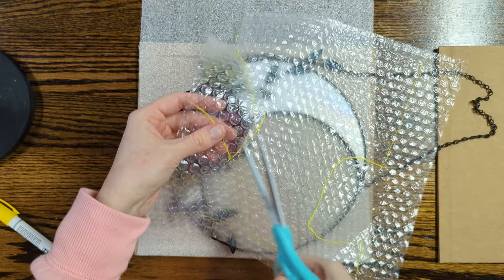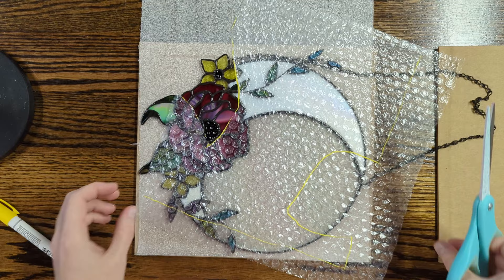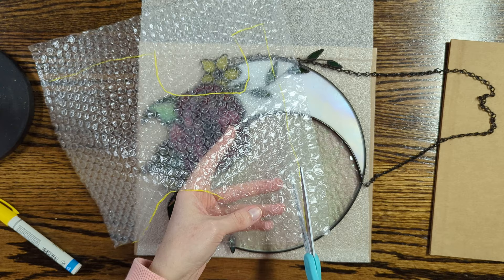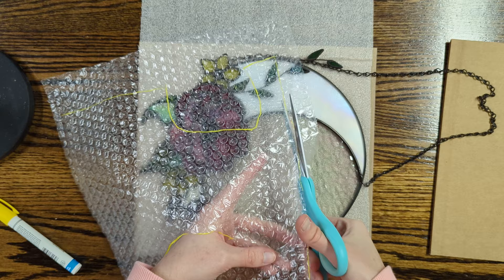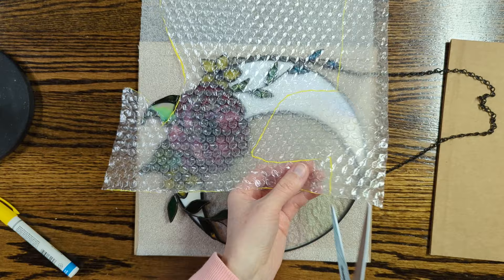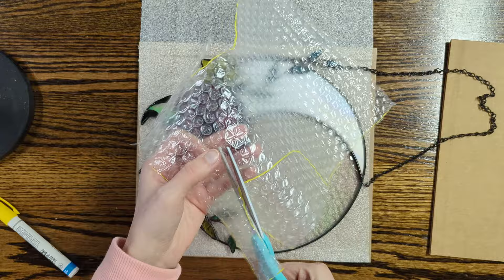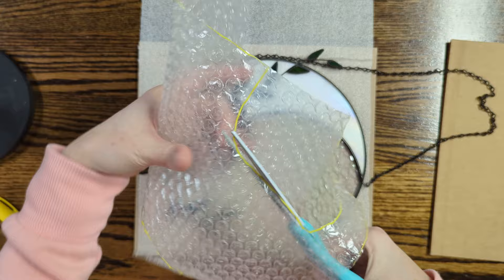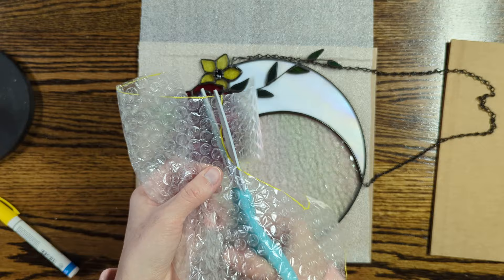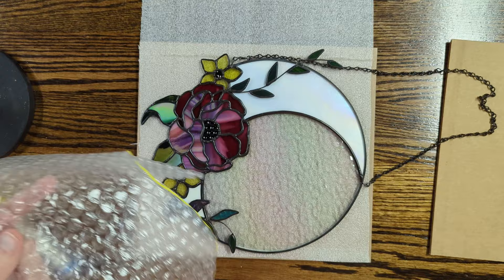When you start getting to larger panels, that's when you want to pack the piece snugly in a box and then pack it in another box or a crate so that it's standing up. I haven't shipped anything that large yet, so when the time comes, we'll see. It's important when you have larger pieces that you don't just wrap it in foam or bubble wrap and stick it in a box — you want something sturdy underneath that isn't going to bend, because you don't want your glass flexing in travel.